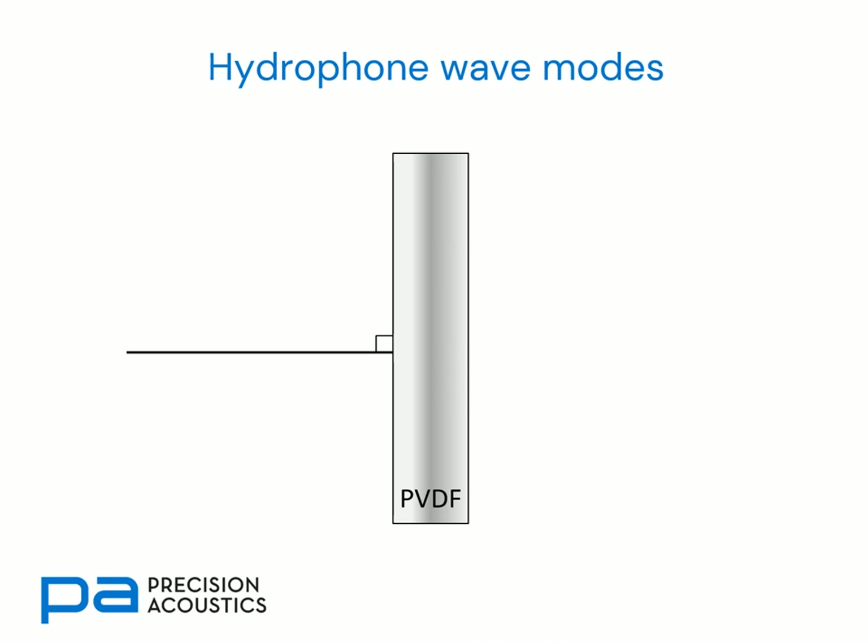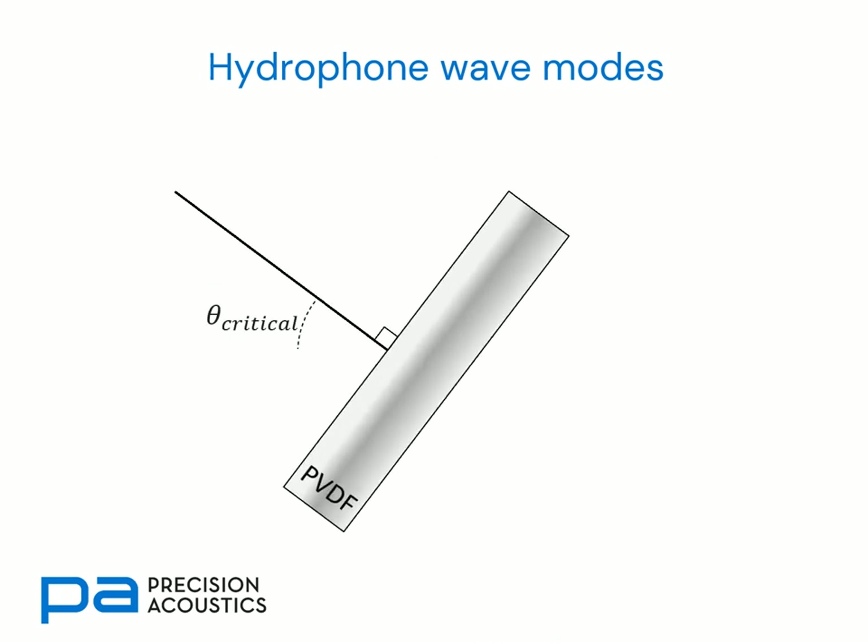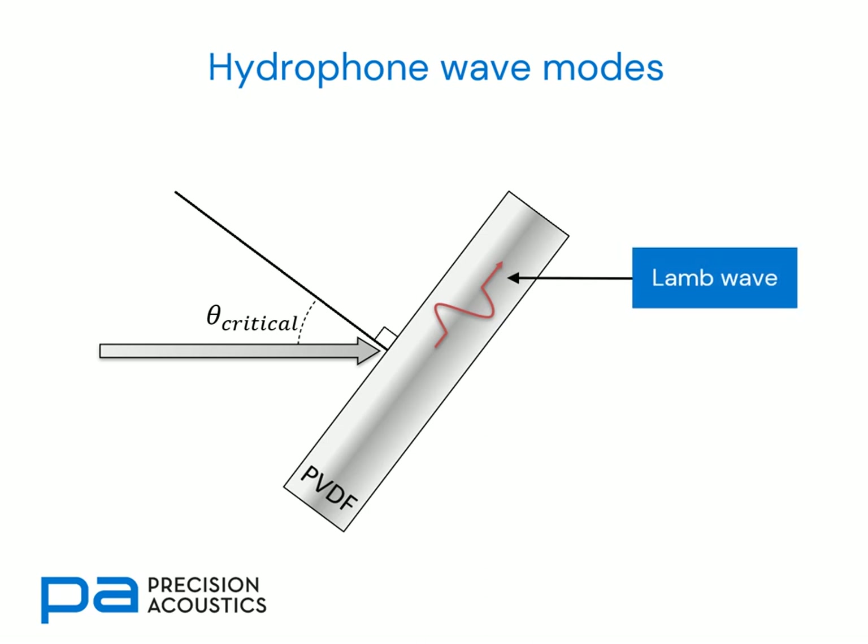Now let's look at what happens at oblique incidence. We'll consider incident signals arriving at the critical angle, which is determined from the relative wave speeds of PVDF and water. In this case, we can get a Lamb wave propagating inside the PVDF, which will eventually encounter the mounting ring. It is this effect which impacts the directional response of membrane hydrophones, which we will look at in later slides.